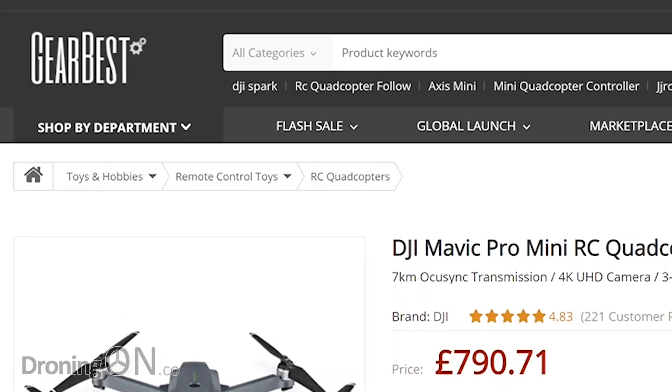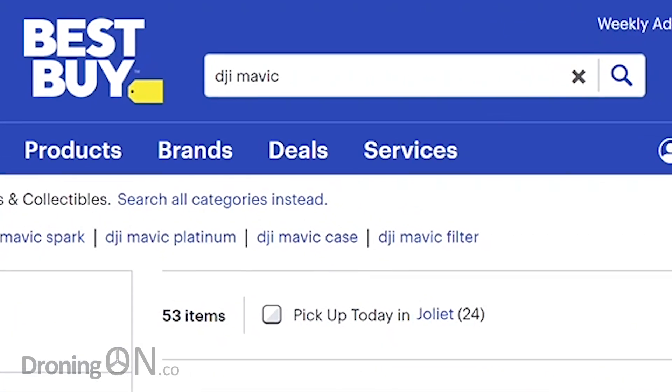When you're looking to buy a drone, should you buy it online, from a store, or directly from the manufacturer? Let's try and help you decide.